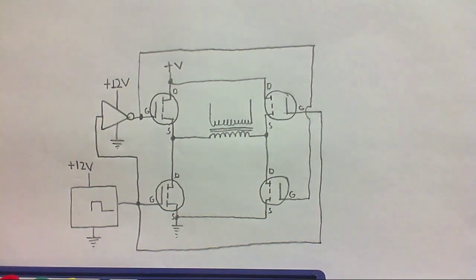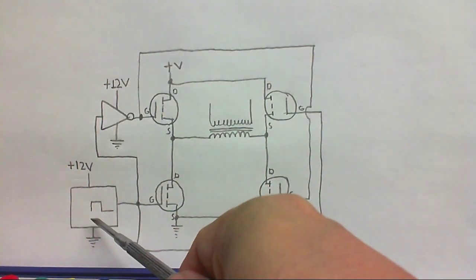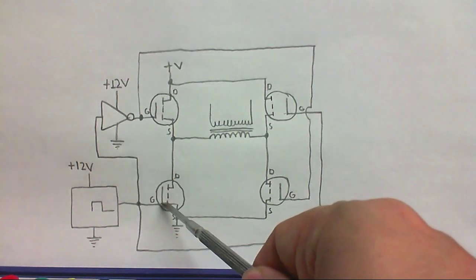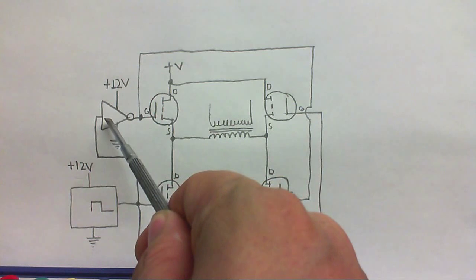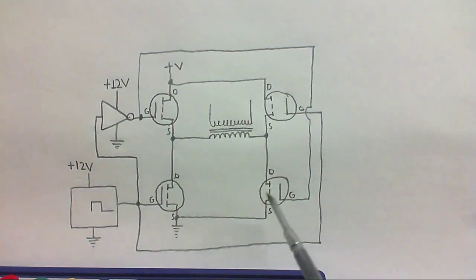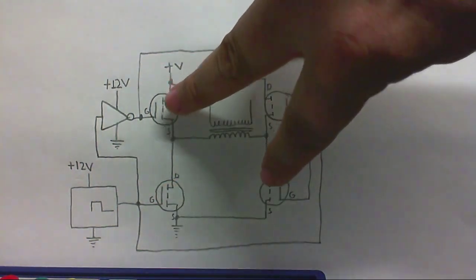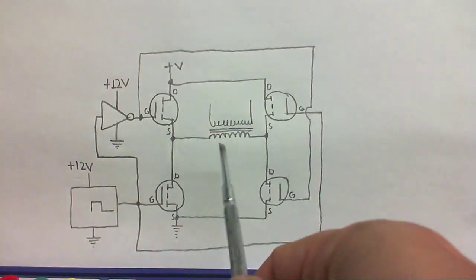Now let me just give you a little walkthrough so you can see what's going on. We've got an oscillator here putting out a square wave, and that's going into this MOSFET here and this MOSFET here. We've also got a little inverting circuit so we get the opposite of this on this MOSFET and this MOSFET. So when these two are on, these two will be off and vice versa, so we should get an alternating current through the coil.